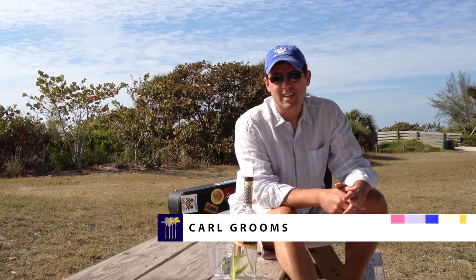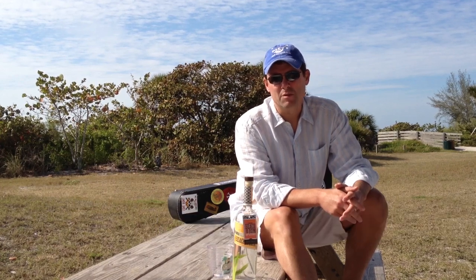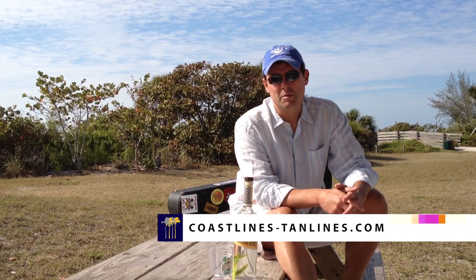Hi, I'm Carl from Coastlines and Tanlines. It's another beautiful day here on the Gulf Coast of Florida, and there's nothing better to do when you're on the beach than to bring along a great bottle of rum. Today I have a special bottle of rum to review for you. It's Sammy Hagar's Beach Bar Rum, and it's really spectacular. I'm very happy to be reviewing it.